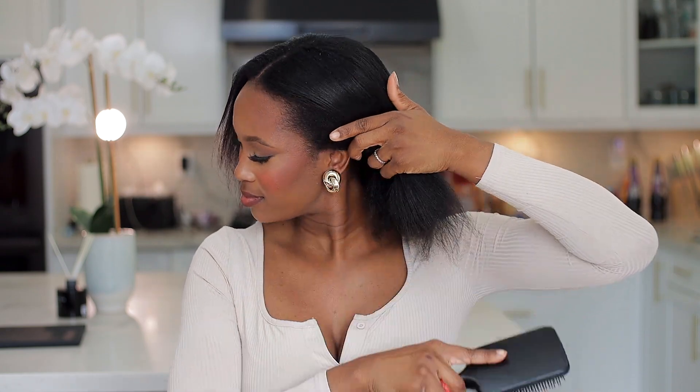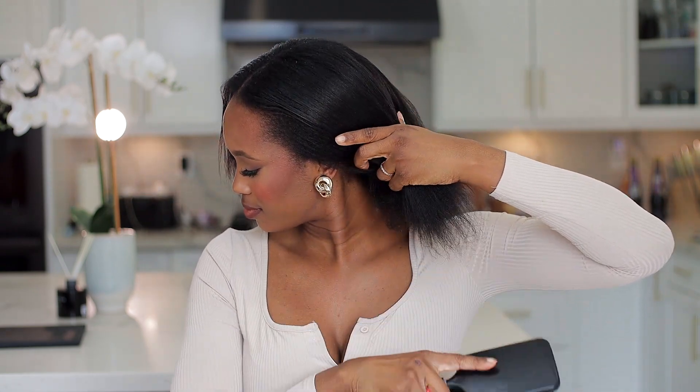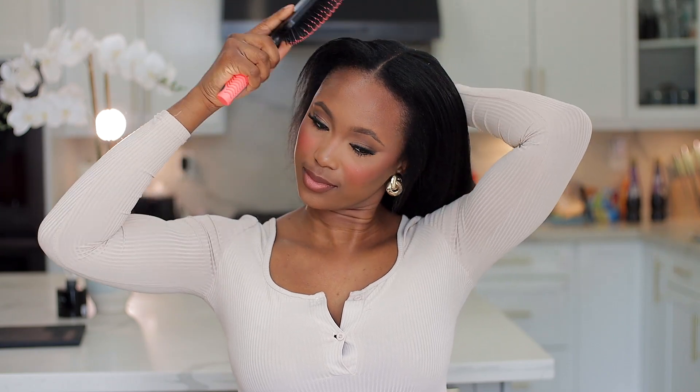This is what my hair looks like — I haven't silk pressed it. I'm trying to transition my hair so it's a little bit coarse, so I'm just going to comb it through and get ready for the installation process. Whenever you're working with your hair, you want to make sure that it is not free so that way you're able to maneuver and get the best installation.